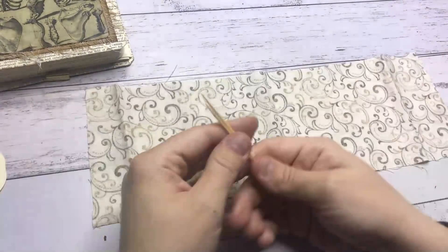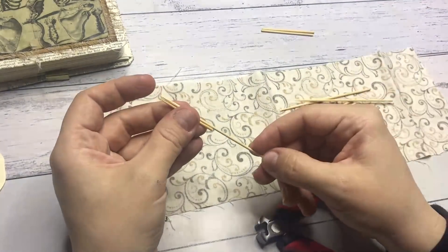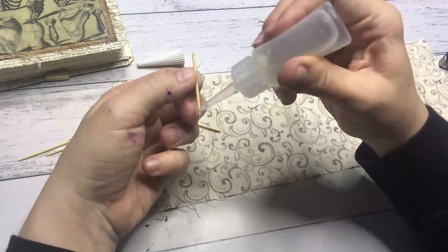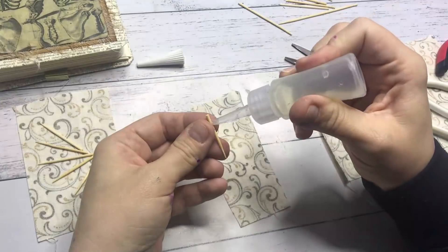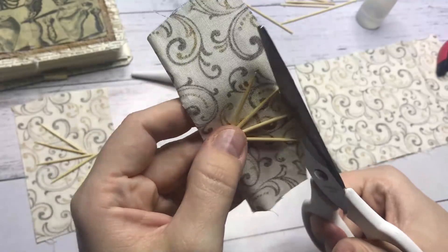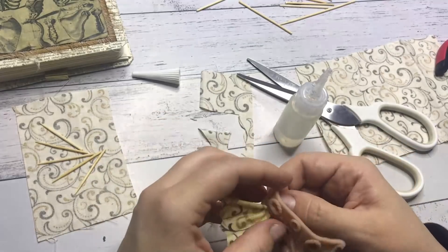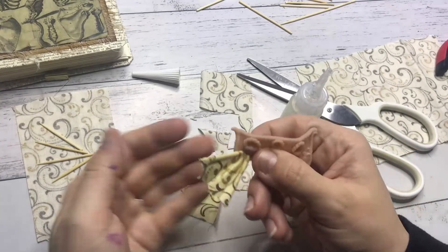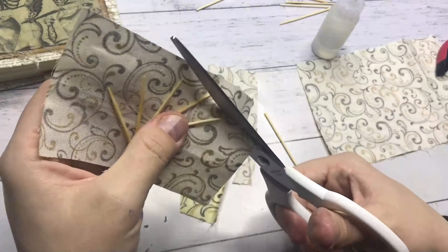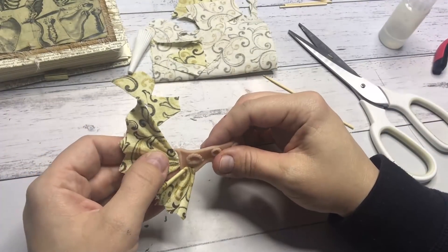Now whilst everything is baking and cooling down, I am creating the fins of the vessel. I cut some cocktail prickers to size and glue them in a fan shape to the fabric. I do the same for a side fin. Inside the fin parts I cut out a scallop shape, then I glue together the sides. I made a little gap in the back of the vessel for the side fin before I baked it, and now I can attach the side fin in there. I cut out the large fin in a similar way and cut off the excess so I can glue it onto the back of the vessel.